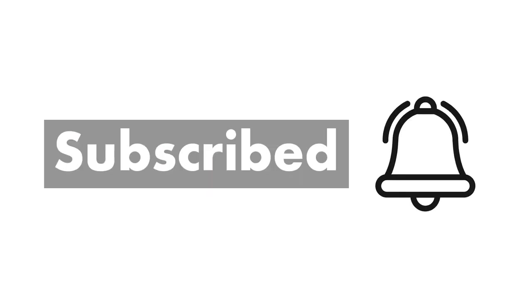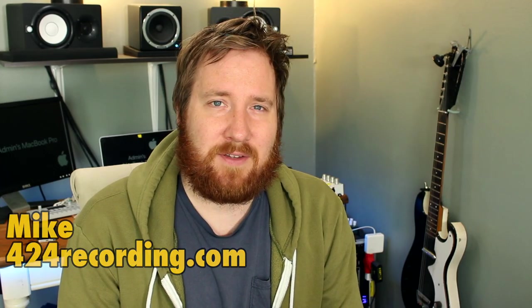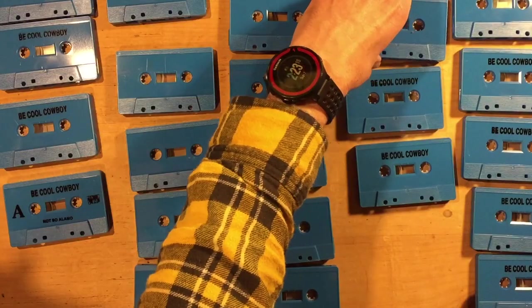Don't forget to subscribe and hit the bell icon. Hey, this is Mike from 424recording.com and in today's video it's part two of making your own DIY cassette tapes at home. In this video we're talking all about recording, mastering, and what tapes you need to make your own tapes at home. So let's get into it.